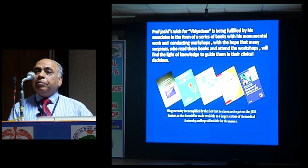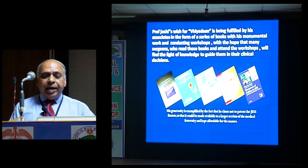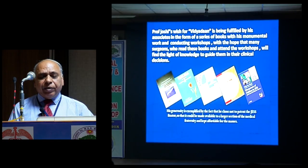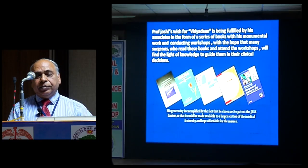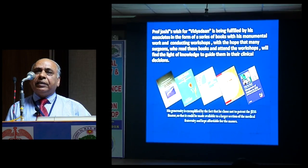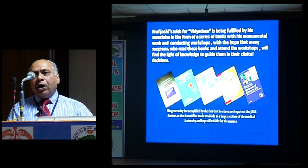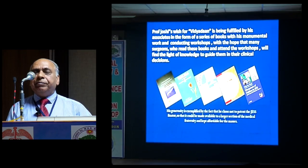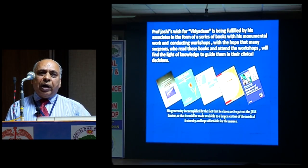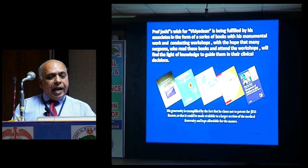Through a series of books and monumental work conducting workshops, we have conducted more than 150 workshops nationally and internationally. Thousands of orthopedic surgeons and plastic surgeons have been trained with this system. We have the hope that many surgeons who read these books and attend the workshops will find the light of knowledge to guide them in their clinical decisions — our aim will be fulfilled. If you go back to your practice and apply a very simple frame in your day-to-day surgery, let it be a simple fracture or a complex fracture, you can address that with a very simple frame employing only a few link joints, K-wires, and a connecting rod. And the journey goes on.